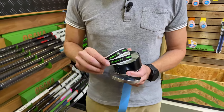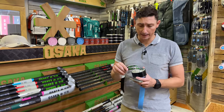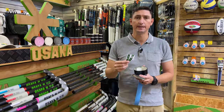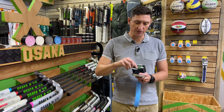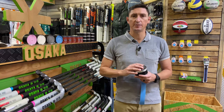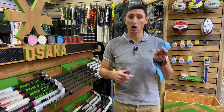Another really convenient addition to the tin are the cool little Osaka stickers you can use when you've finished applying the Sex Tape to your stick. Two or three come in the tin, and it's just a really nice finishing touch when you finish gripping your stick.